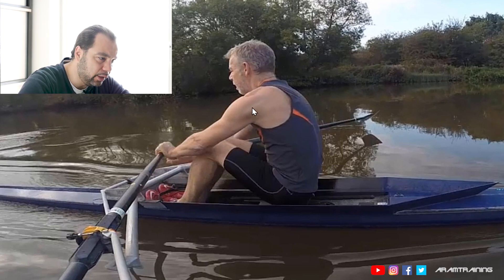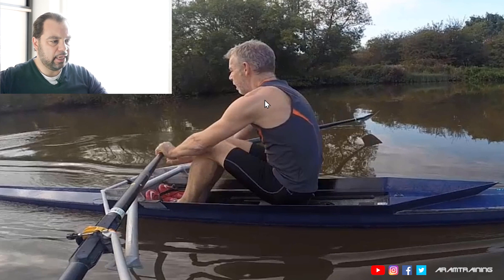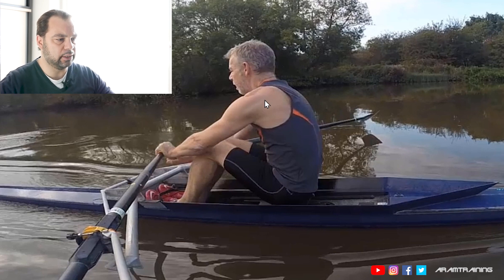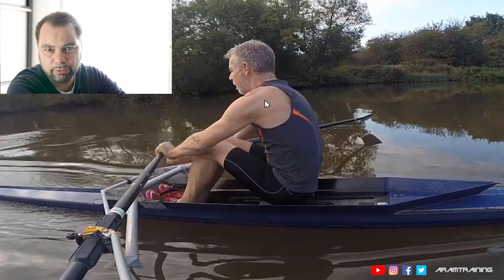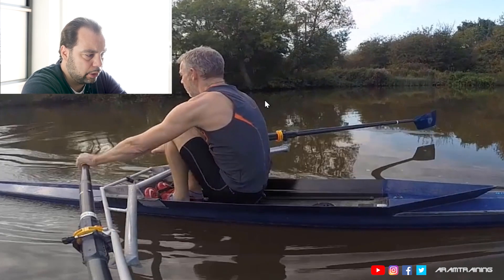It's a push — a push forward into the boat. And if you watch the video analysis of Tim Roth, which I just recorded before — I think I'm going to publish it before — Tim actually has the same problem. It's a lack of relaxation on the way forward.